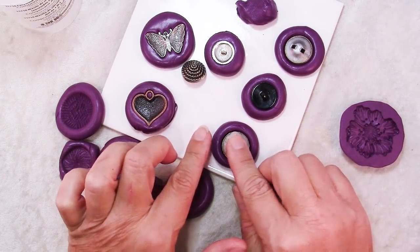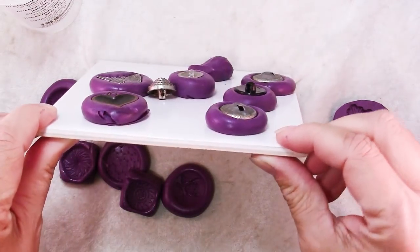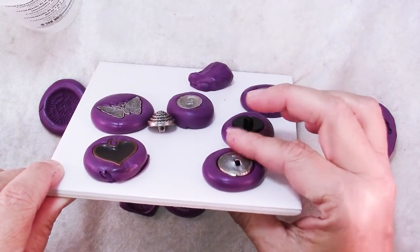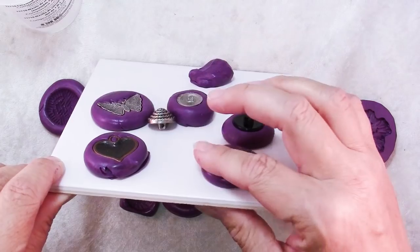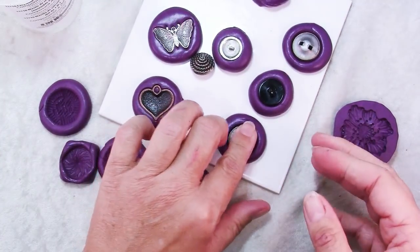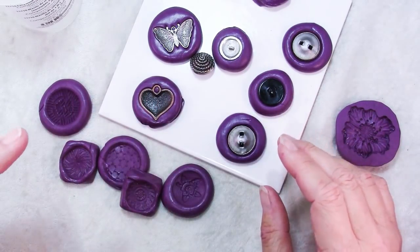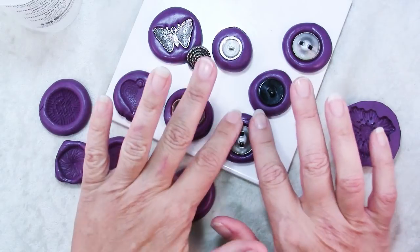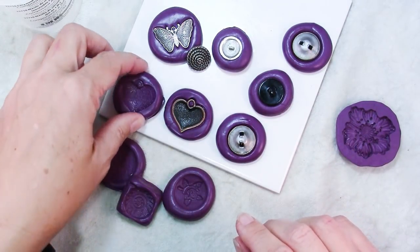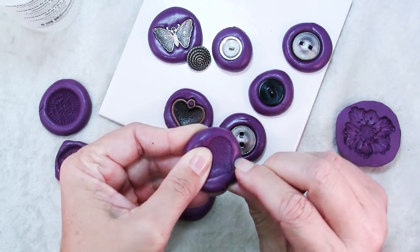Now you can see when you press down — I'll lift this up so you can see — how this comes up over the edge of the button. Just to make life easier on yourself, go ahead and flatten that down, because we're going to be trying to put two pieces together to make a lentil-shaped bead and this will just make it easier. Then you just have to wait for these to cure. It depends on the brand how long it's going to take. You can tell it's cured when you poke a fingernail in and it doesn't leave an impression.